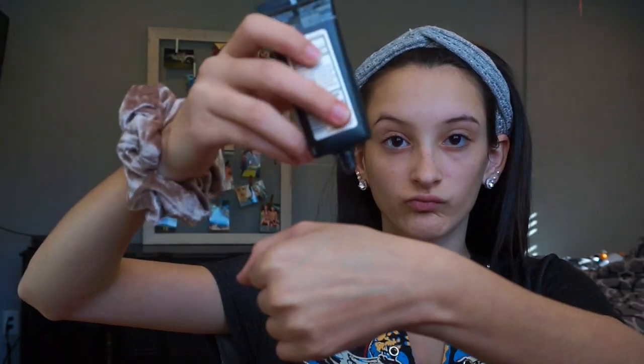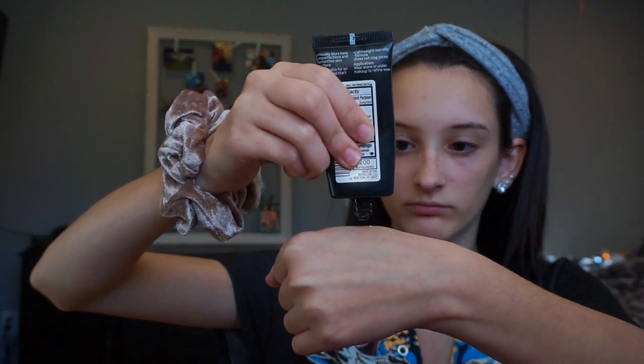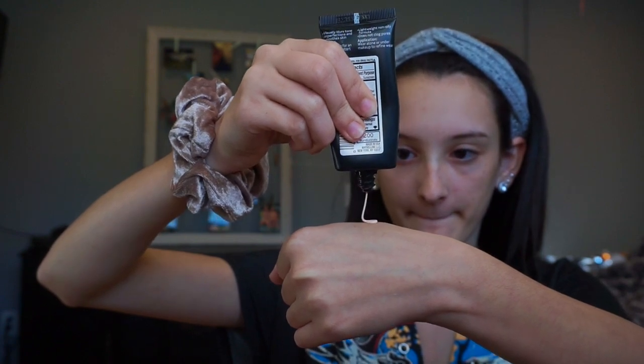I'm going to start out by using a headband and putting it around my hair so that my hair doesn't get in the way of my makeup. I'm going to be using my Maybelline Master Prime primer, just taking it in little dots and putting it all around my face and rubbing it in.